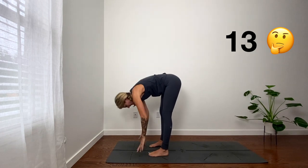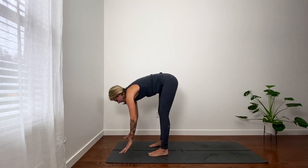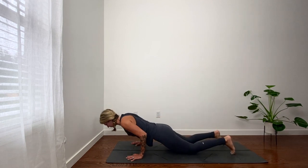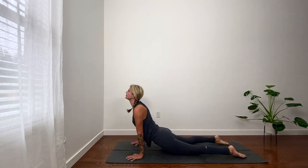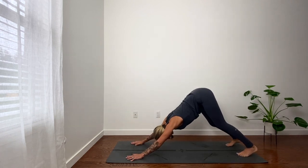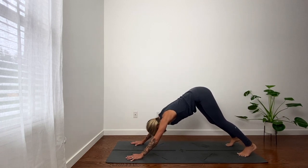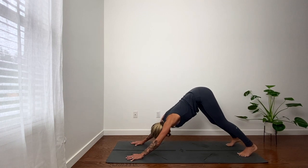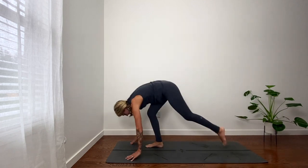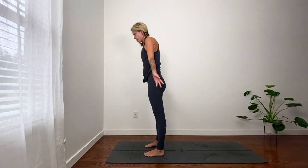Last one. Exhale, fold. Look forward. Exhale, plank. Full exhale. Last one. Cobra or up dog. Down dog. Inhale. Exhale. Inhale. Exhale. Inhale, lift heels. Exhale, bend knees. Step or hop, top of your mat. Fold. Reach up, palms touch.